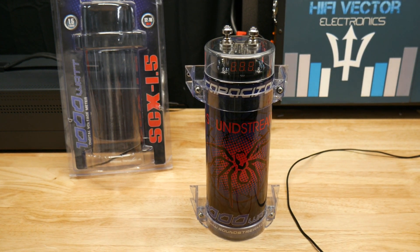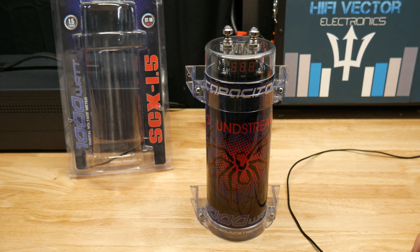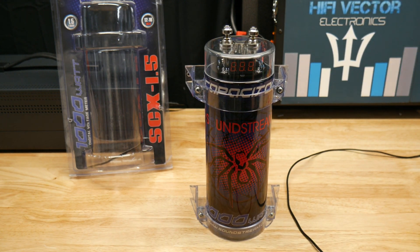All right guys, today we're just doing a quick one. I had a couple guys ask me about this so I figured it was simple enough just to do a quick video to help explain it. It's really not that complicated. So: how to charge a car audio capacitor.